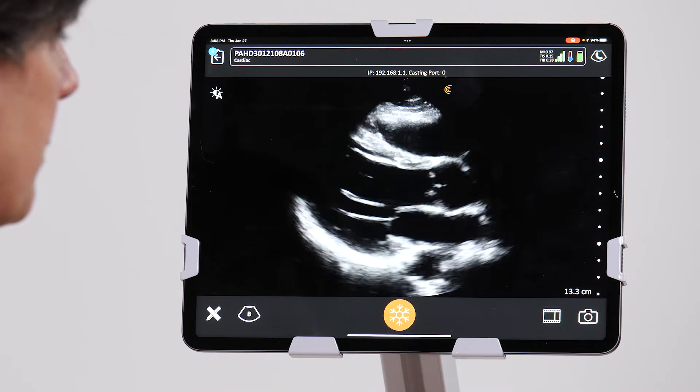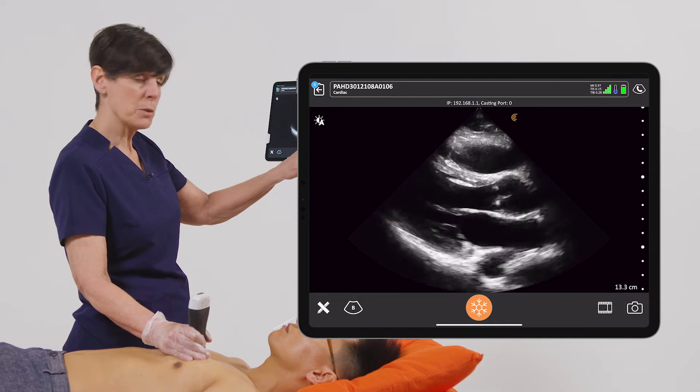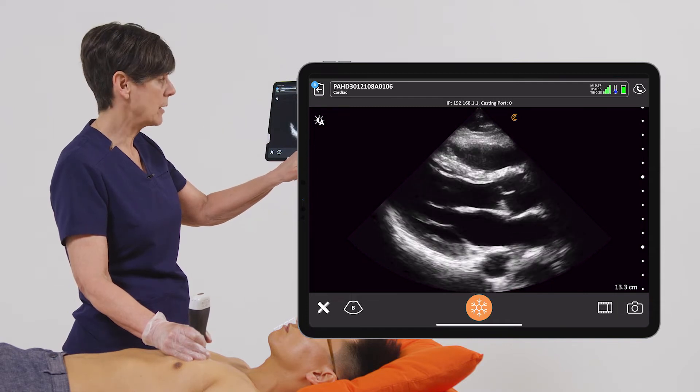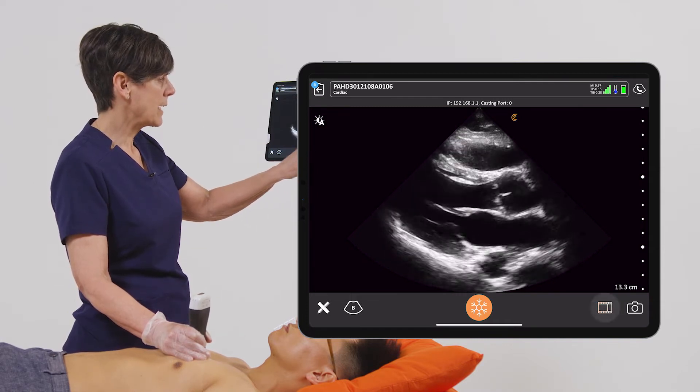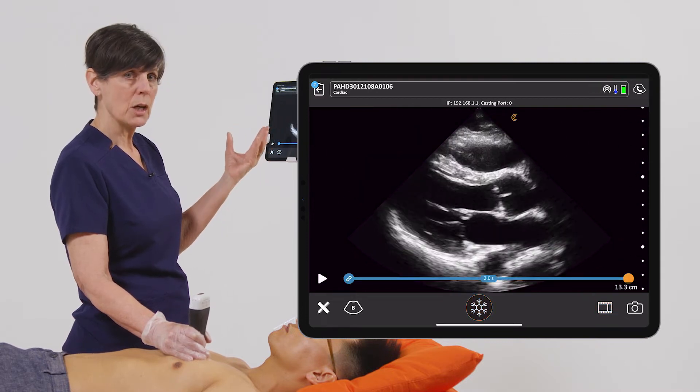I'm going to unfreeze my image and now I want to do a cine clip. There's a little film strip at the bottom beside the camera icon. If I tap on that, that's going to give us a couple of beats of cardiac rhythm.